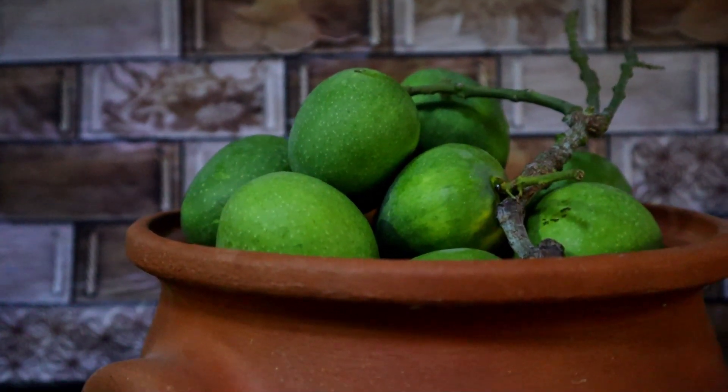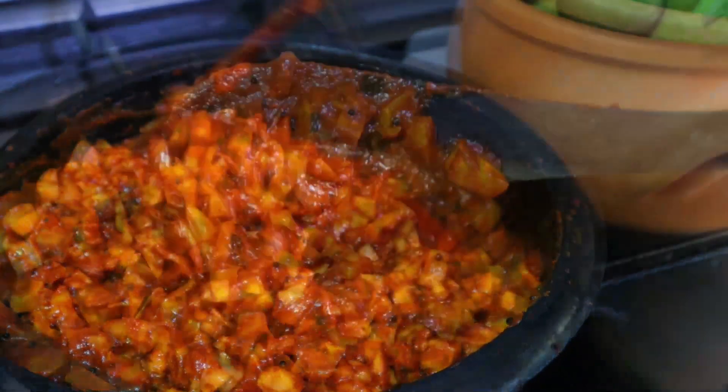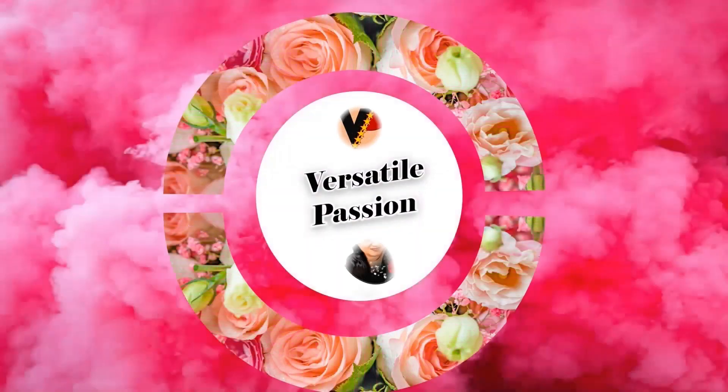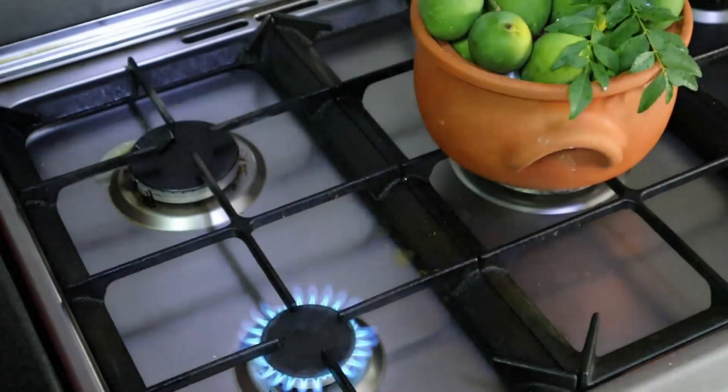Mango pickle which is sour makes the tastiest accompaniment with any Indian meal because of the choice of spices that are used to make it. Hi everybody, welcome to Versatile Passion. This is Jessie AB here. Live life and give life to your passions. Let's get started.